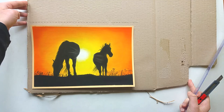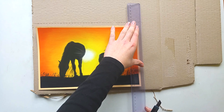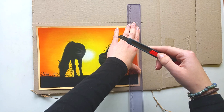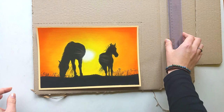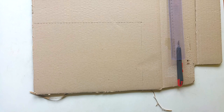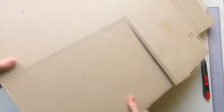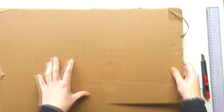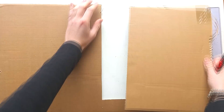This cardboard I save up from when I order materials or other things online — they usually come in cardboard boxes, so I save those boxes and use the cardboard to ship my own drawings. I just cut it out; it's very thick cardboard so this will make sure the drawing won't get bent. Then I just clean up the edges a little bit to make it look very clean.